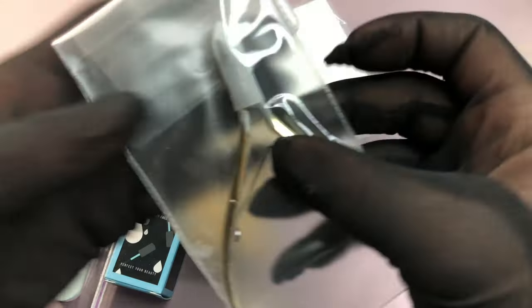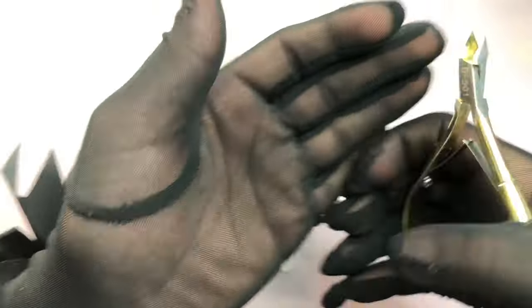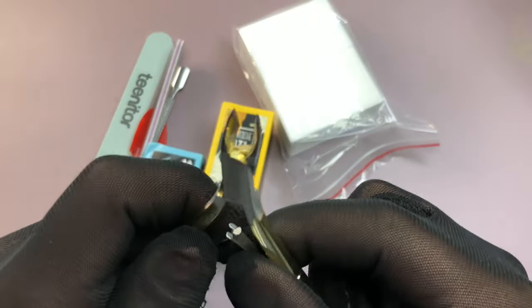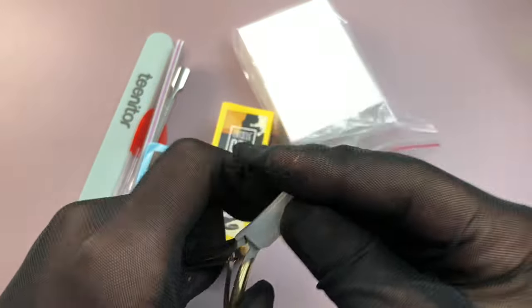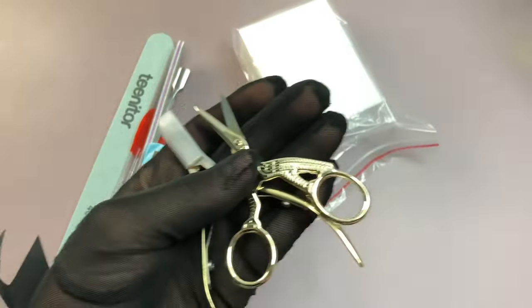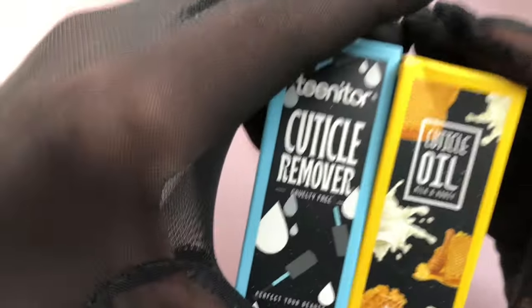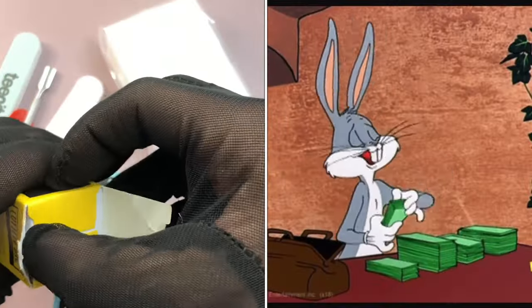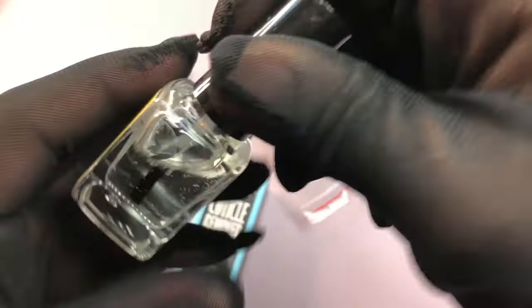The last items are a cuticle kit — I needed a cuticle pusher and nipper. This set comes with everything: a nipper, cuticle remover, buffer, and cuticle oil, all for only nine dollars. The quality surprised me and the oil smells so good. Absolutely worth it.